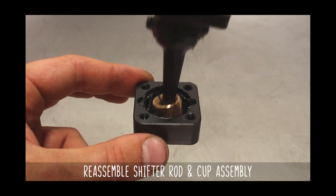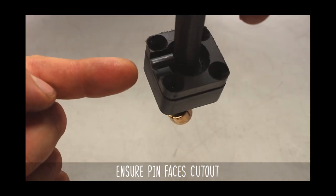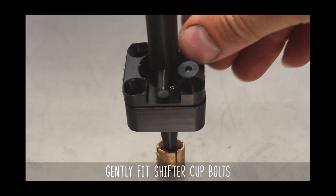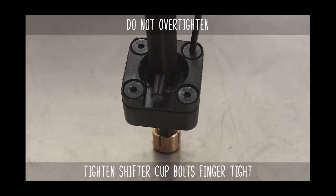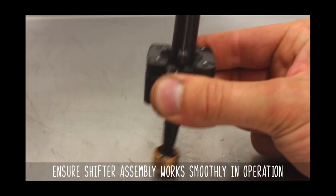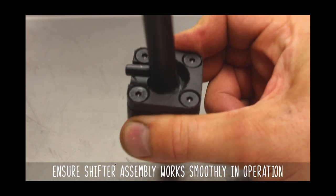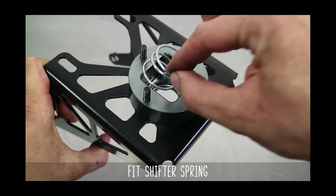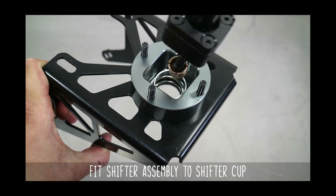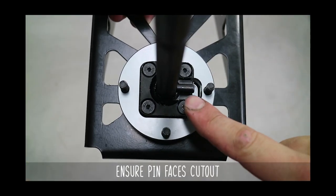Reassemble making sure the cutout matches where the pin goes. Toss the bolts back in and get them finger tight — do not over tighten these. Make sure the shifter moves freely and smoothly inside the cup as shown here. Then lube up the outside of the cup, put the spring into the base, and pop the shifter assembly into the base making sure that the pin faces outward.